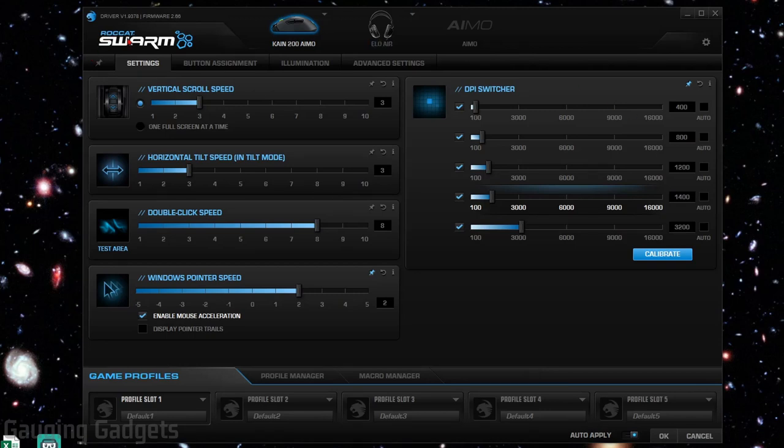I have Roccat Swarm open. This is the software you use to change settings, control the lights on your Kone 200, and update the firmware. At the top, if you have multiple Roccat devices, you'll see those there and control them all through the same app. At the bottom, you can have different game profiles set up — for example, one for an FPS game and one for video editing — and quickly switch between them through the profiles in the Swarm app.